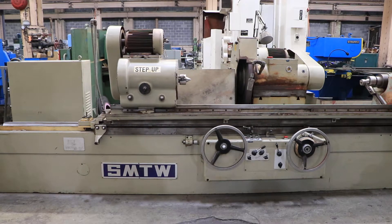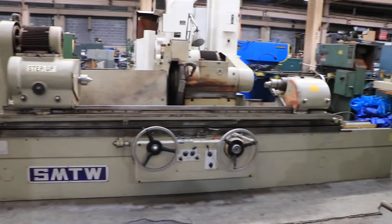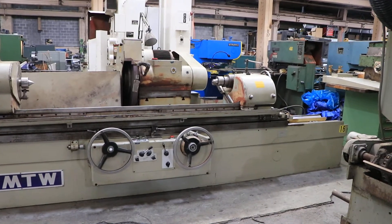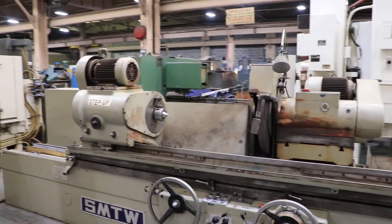Today we have set up for you a big cylindrical grinder. This is a SMTW, currently wired for 220 volts, three phase.